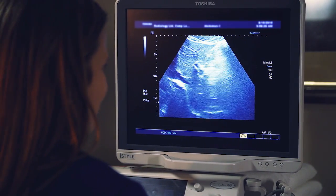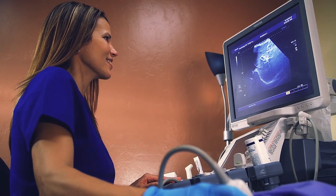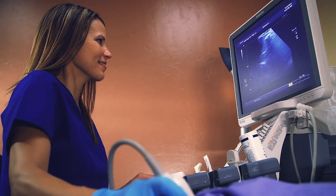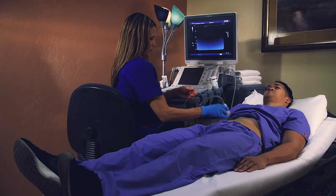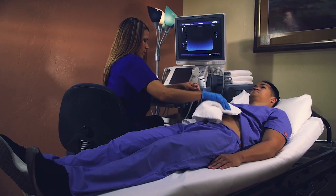This exam produces images of soft tissue and organs in the body through the use of sound waves that reflect back and are displayed as real-time images. Ultrasound can detect diseased or damaged tissues, locate abnormal growths, and identify a wide variety of conditions.